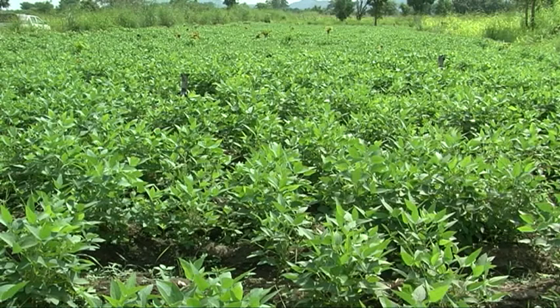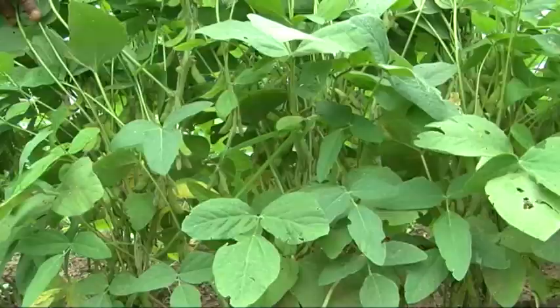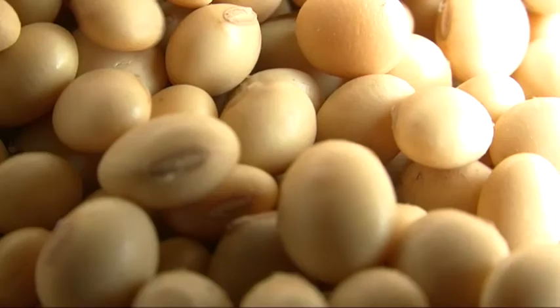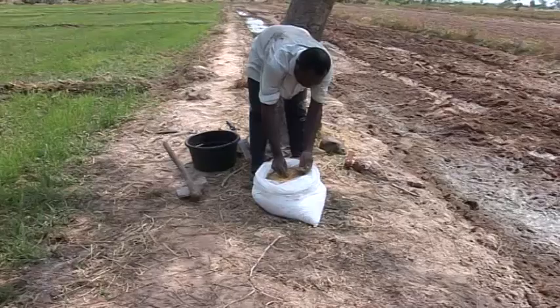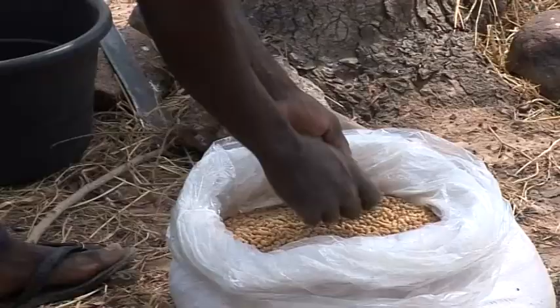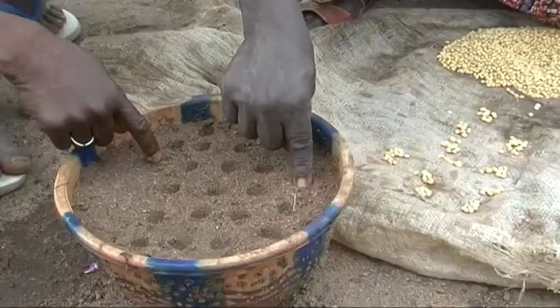Soybean has been grown in Africa for a long time, but scientists such as the Savannah Agricultural Research Institute, SARI, have been developing new and improved varieties better suited to the changing conditions in Ghana. If you save some of your soybeans as seed, you should consider replacing your seed every three seasons. This will keep the seed pure and help you maintain your yields.